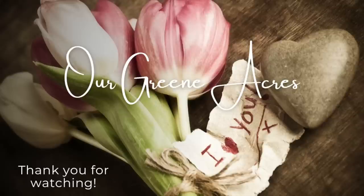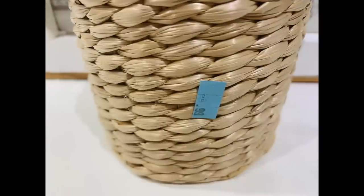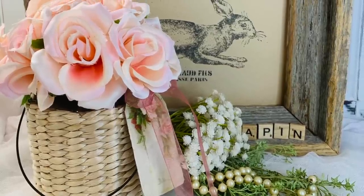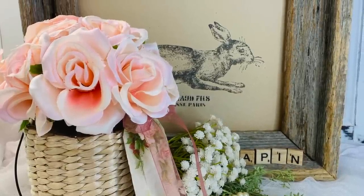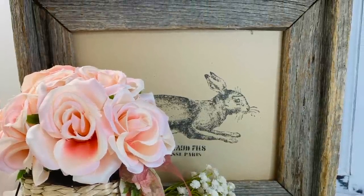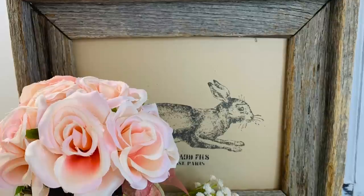Another decor piece I scored at Goodwill — I only paid ninety-nine cents for it. Isn't it the cutest little thing? Woven jars are really on trend this year. All I'm going to do is add some Dollar Tree roses to it, put a little hang tag on it that I made in a previous video, and this goes so well to set out now with all of our little bunnies and rabbits.